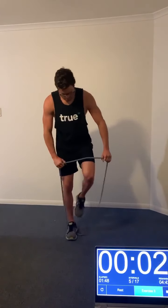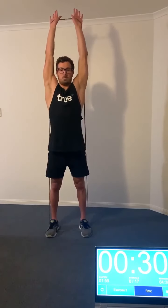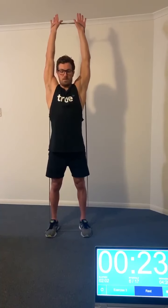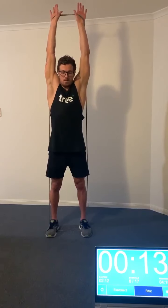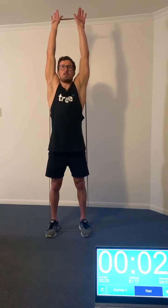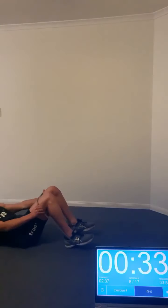Exercise number three: grab the band and get it overhead — it's a little bit awkward — and we're going to do shoulder shrugs. Keeping the arms pretty straight, the only reason the arms will go up and down is because we're shrugging our shoulders. Try and keep them nice and even; just brace the core and shrug the shoulders overhead to move the arms up and down.